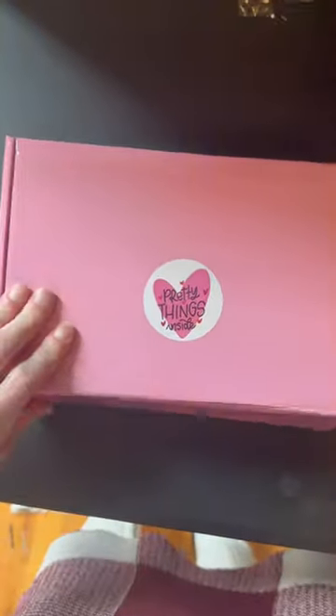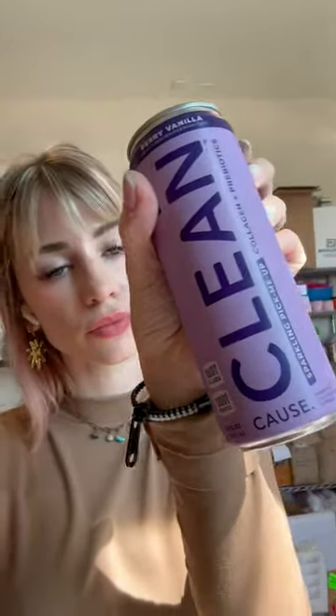We usually throw in some stickers of course — little pretty things inside, sticker on top. And then I tried a new berry-flavored yerba mate, which was just kind of weird, to be honest.